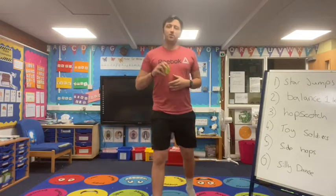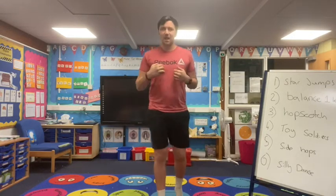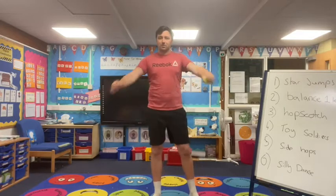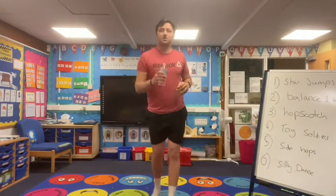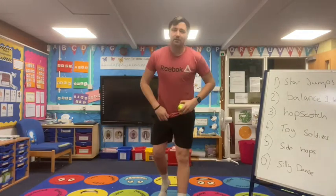Hey guys, welcome back to another movement and brain break with me, Neil from Kids Active. I hope you're super excited for today, I know I am and ready to go. Before we start, make sure you've got a little bit of room around you so you're not going to bump into each other. You also need your water bottle — grab it and just put it to the side, out of the way.